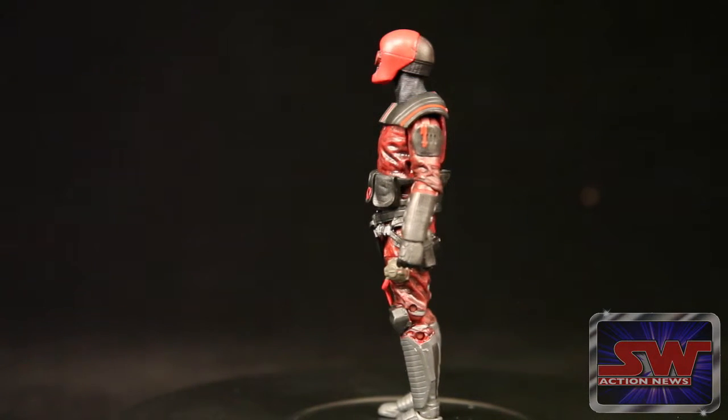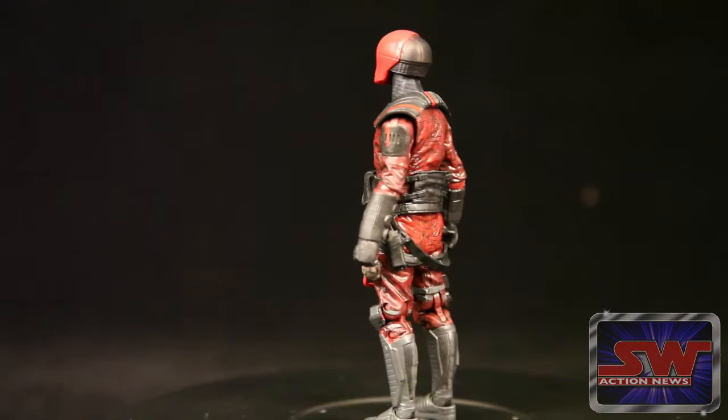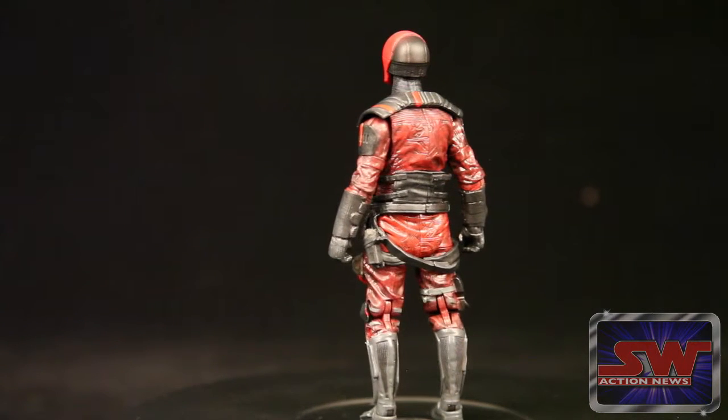He's got so many pouches that Rob Liefeld's like, damn, that's a lot of pouches! It's the 90s all over again on Guavia — assuming that's a planet.